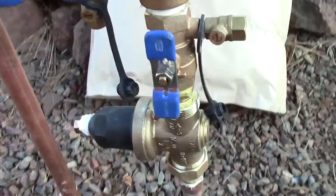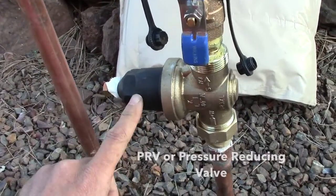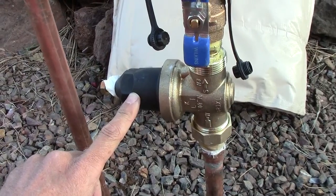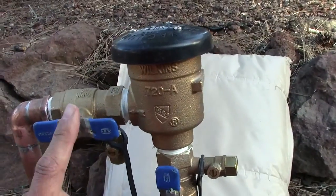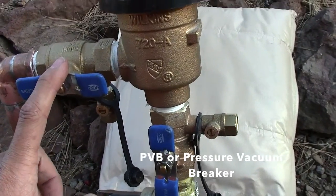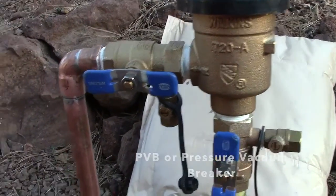This is an insulation bag, and this is your pressure reducer valve to get the pressure down to a reasonable level. Then you have your backflow — this one's a vacuum pressure vacuum breaker.